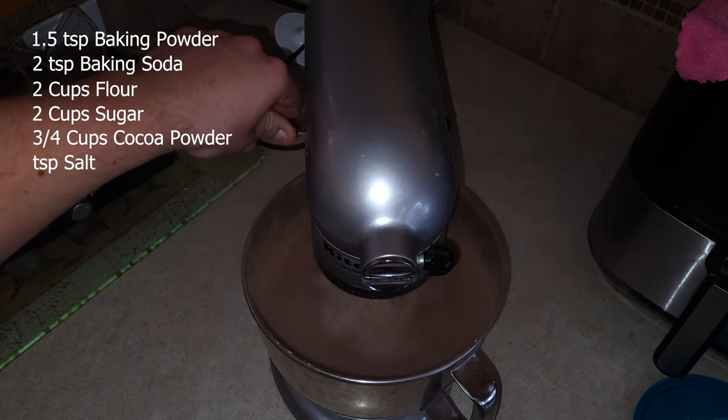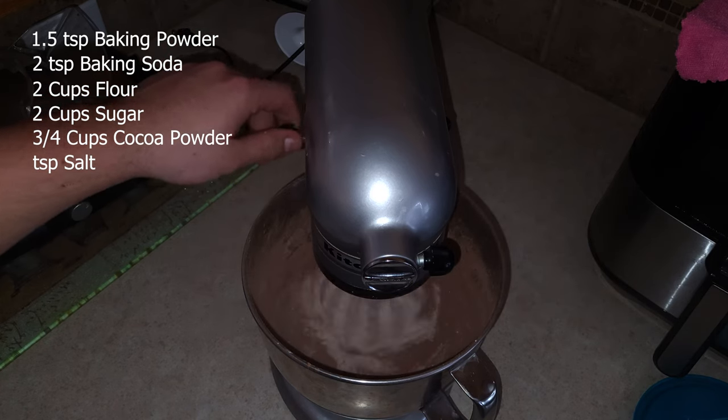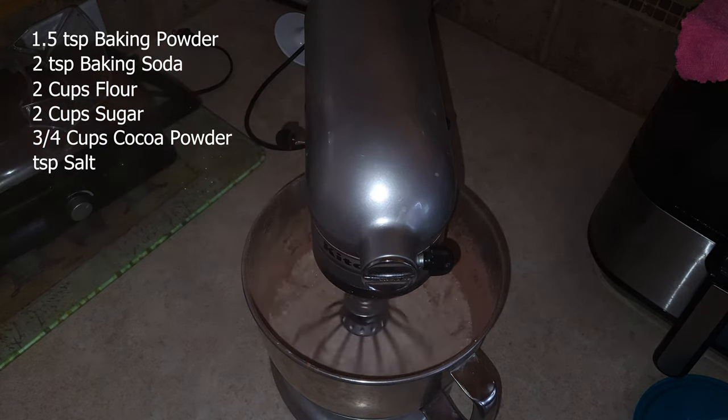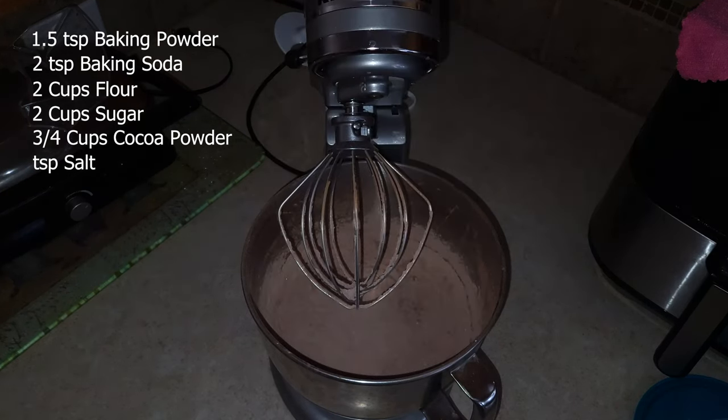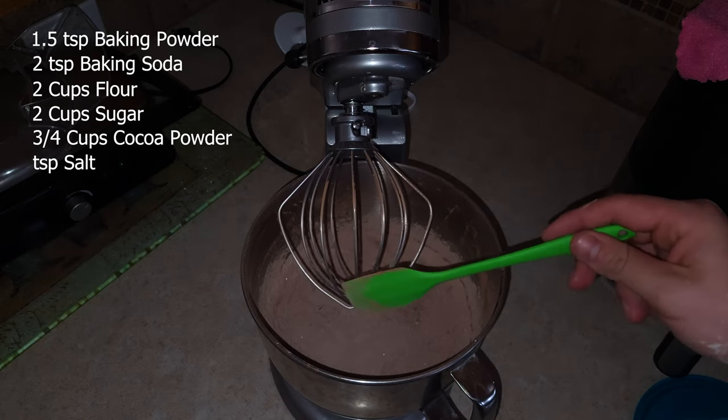Oh, shit — make sure to do it slowly. I basically powdered my kitchen with cocoa powder on accident there.